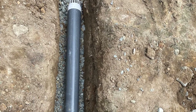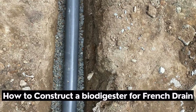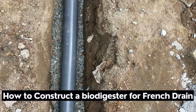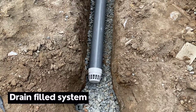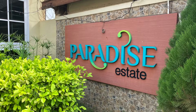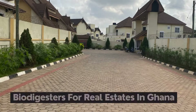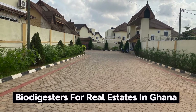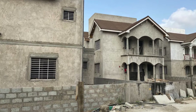Did you know you can connect a biodigester to a drain field system? In this video, I'm going to show you how to go about it. This is a project we are working on right now — Paradise Estates at Katamanso — where we are doing about 20 biodigesters for the second part of the estate that has been built.